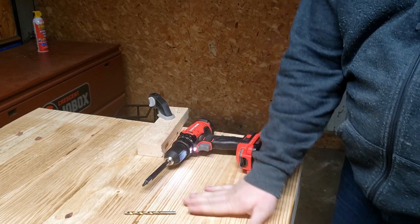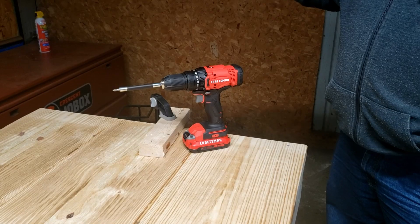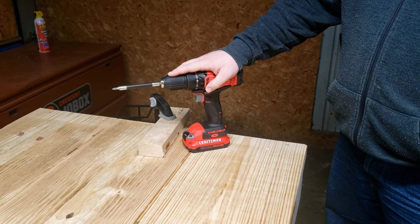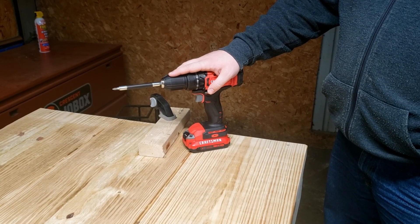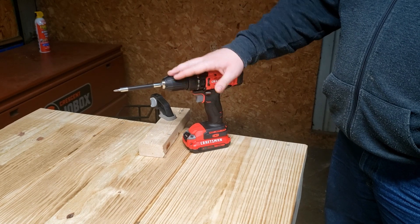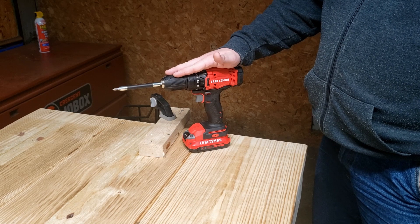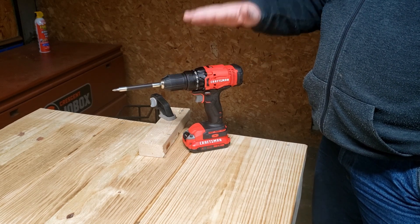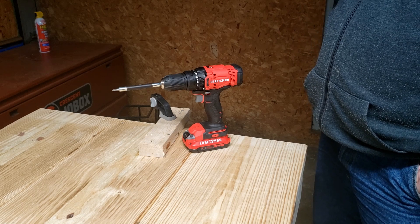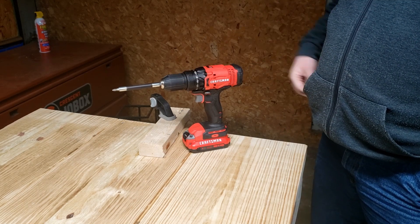I haven't used it a whole lot yet, but I did use it when I made this table — I'll put a picture of that at the end. In conclusion, this drill seems pretty solid and does a good job. For the average homeowner or DIY person, it would probably do everything you need and then some. I'm really happy with it for what it is. It gets the job done without breaking the bank, so if you don't need to spend the extra money for a DeWalt, this should do just fine. Thanks for watching.